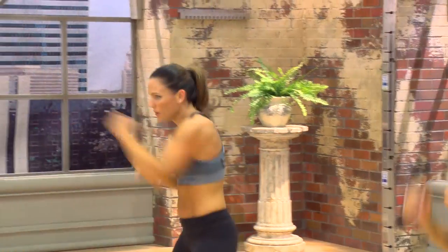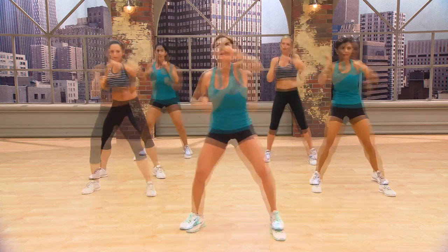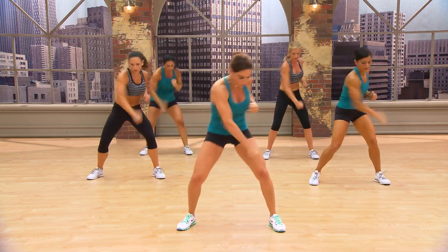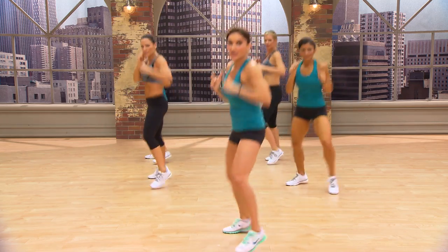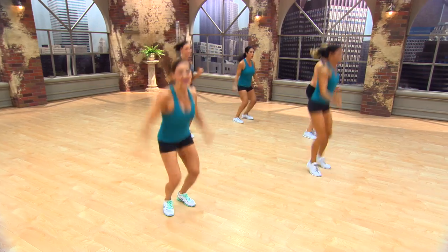Four jacks. Left jacks. Two, three. Three covers. Are you out there? Get that core working. Jab low. One, two. Watch for Amanda if you want a modification. She's keeping her foot down on the air jacks.